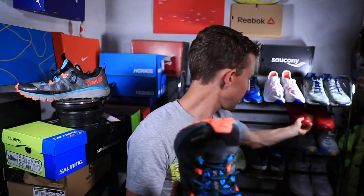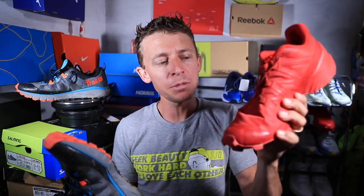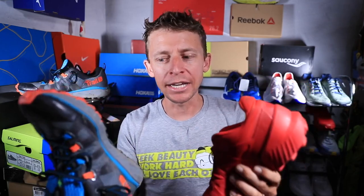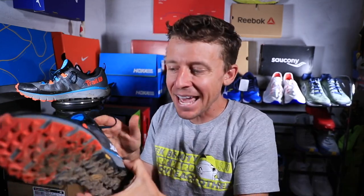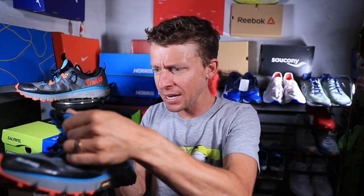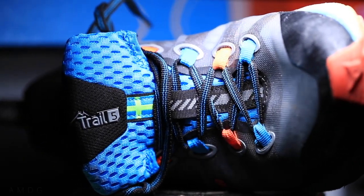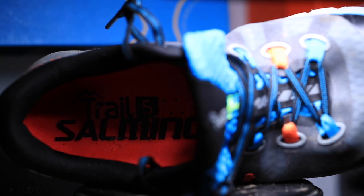I'm guessing this outsole will last a long time. This is not a comparison video, but when I hold the Salomon Speedcross 5 and then the Salming Trail 5 — interesting they're both fives — I can feel quality in both. You can see here: made in Vietnam, developed in Gothenburg, Sweden. It just feels well-built. Sometimes you pick up a shoe and sense it feels a little cheap; this does not.